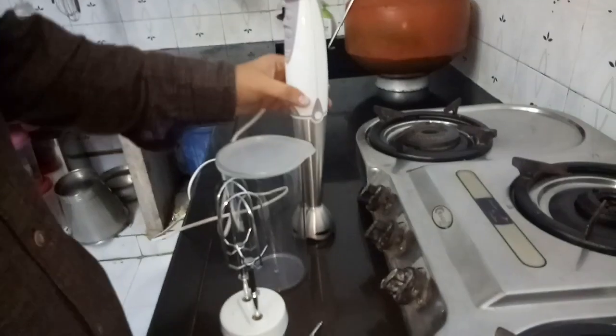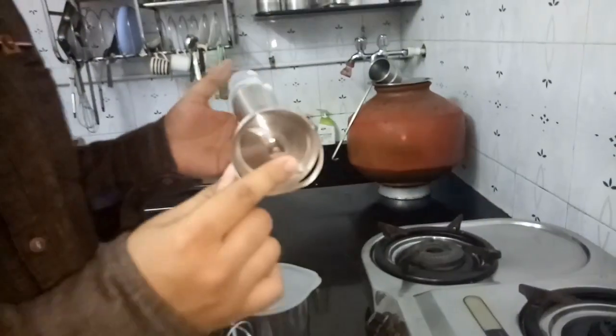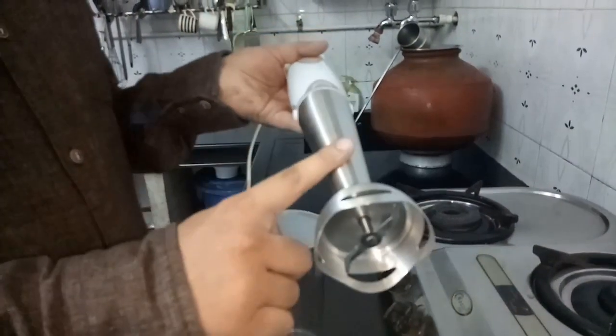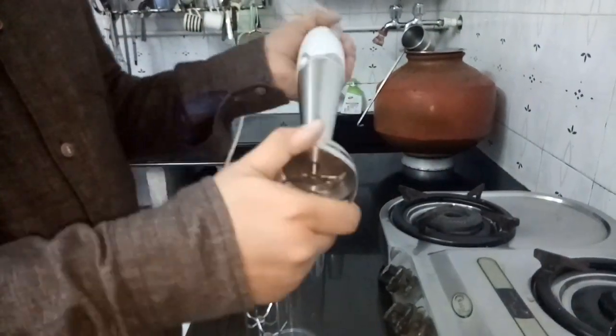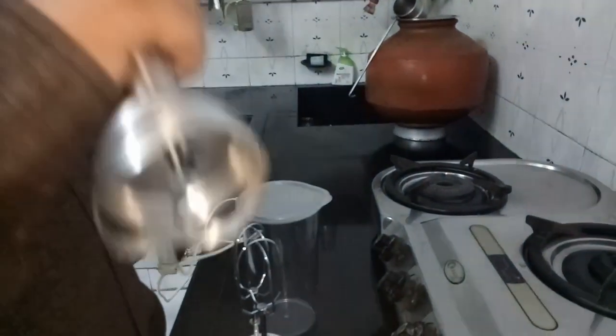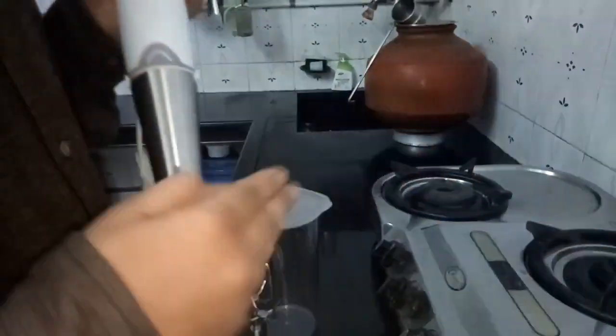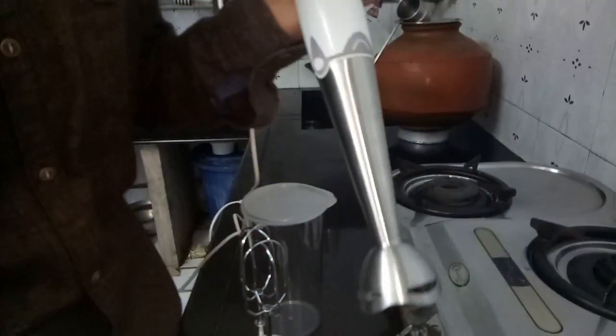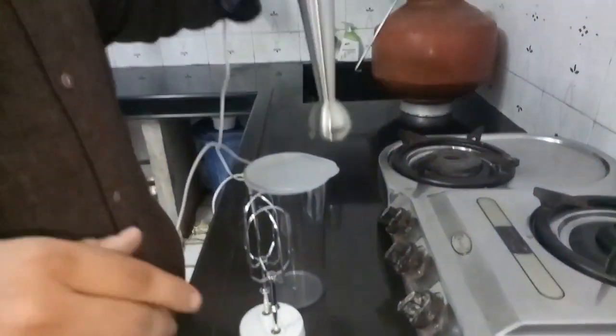The best thing about the Quick Mix is that the blender stem is metallic, which is better than normal plastic blenders. It has a powerful motor — you can use it continuously for 1 minute, then use it with breaks for up to 5 minutes. The Genius Plus allows up to 3 minutes of use.